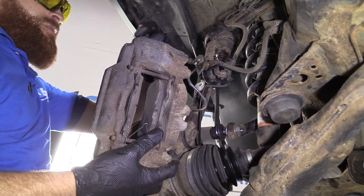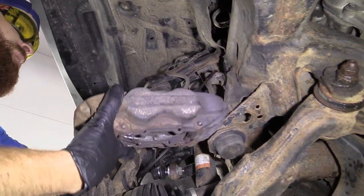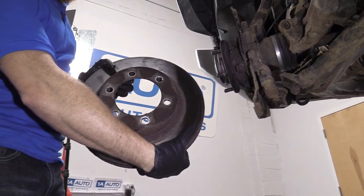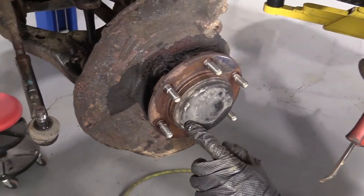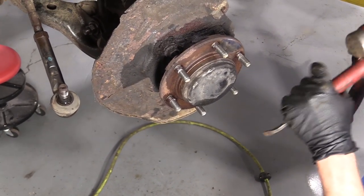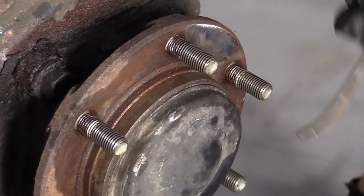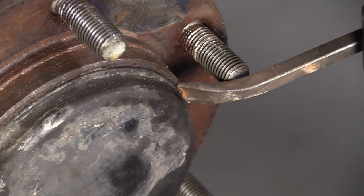Just grab wherever you've got — a coat hanger or something that everybody would have. We can remove our front rotor. So now we're going to take off this cover right here. It's just a tin cover, so you don't want to completely destroy it. Along the hub and the cap itself there's a little lip, kind of like a little gap. Hopefully you can try to get a pry bar or screwdriver or whatever you've got in there.